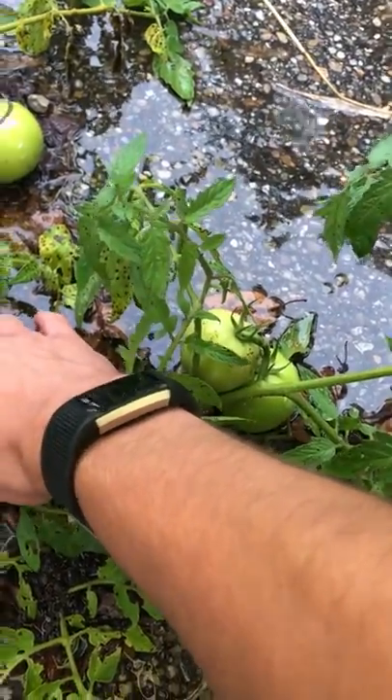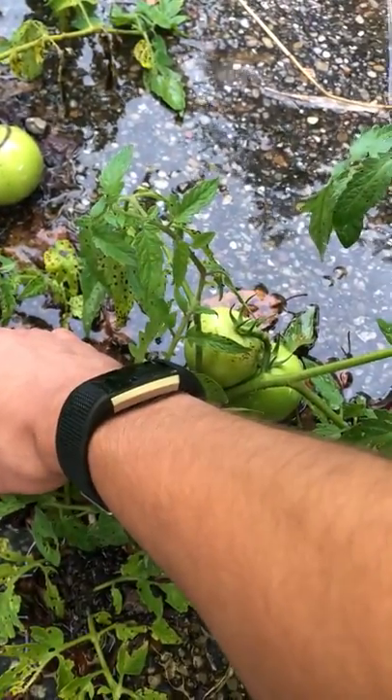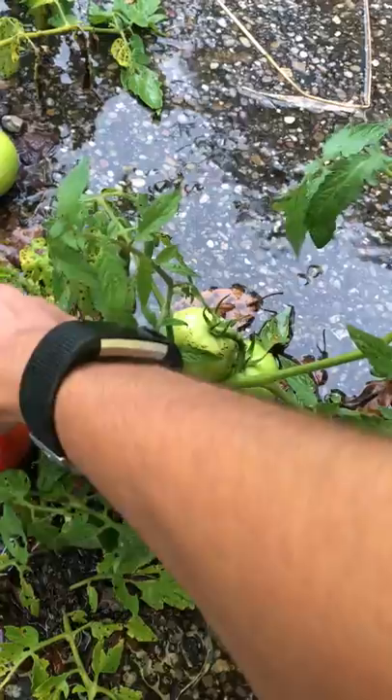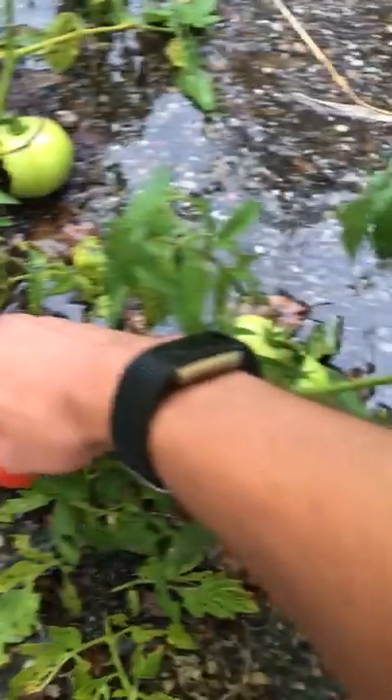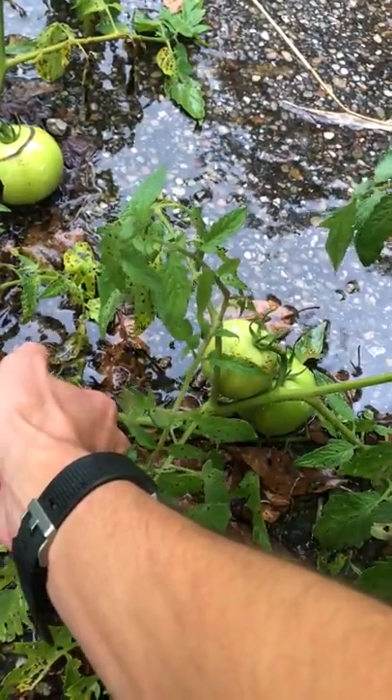The flesh seems pretty firm, so it might make a good storage tomato. I'm gonna go ahead and pick the tomato and save the seeds from it. Hopefully it's fully ripe. I don't want to wait any longer and perhaps somebody else picks it.